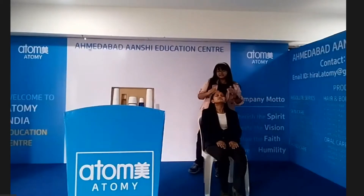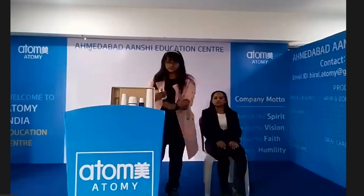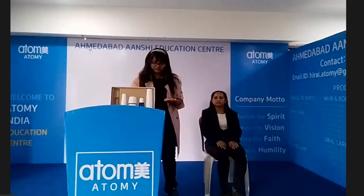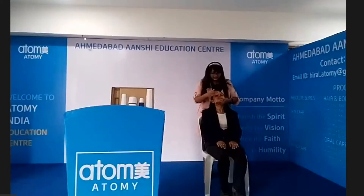When the serum is absorbed into the skin, we will use the lotion. Take 1 to 2 pumps of lotion and spread it on the whole face, avoiding the eye and mouth area. Use a gentle tapping motion to set your skin and increase hydration.